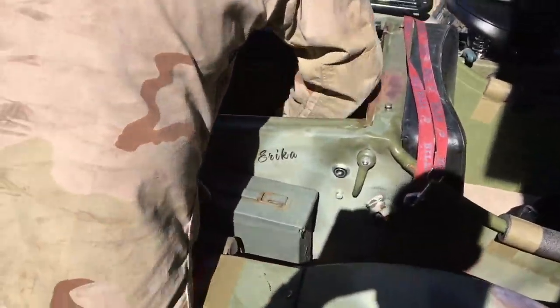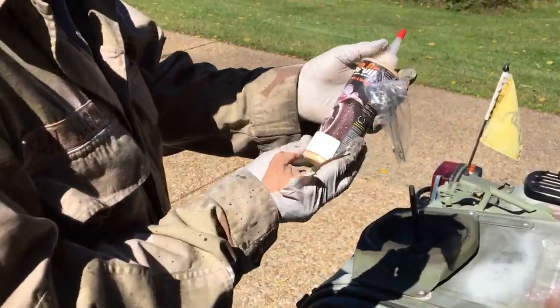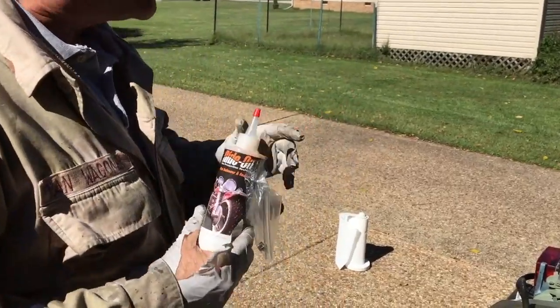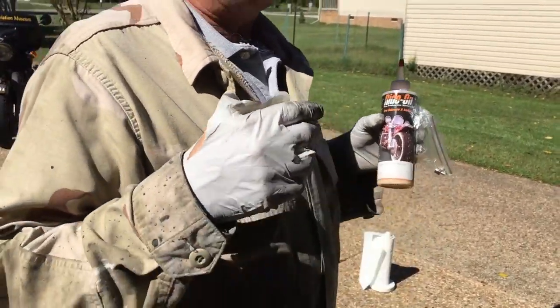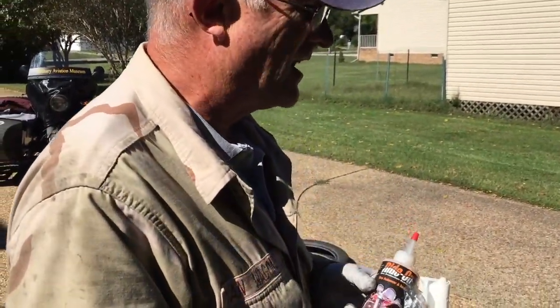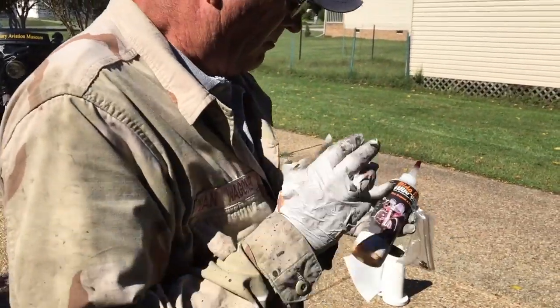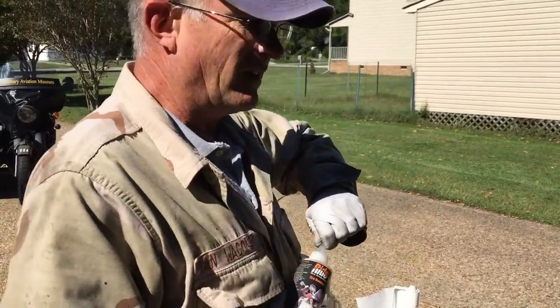Now, I don't use wheel weights and I don't use Dyna beads. I use this stuff called Ride-On — it's great. It coats the inside of the tire and it also balances the tire. It'll also prevent small leaks. I barely ever lose air in my tires — maybe just a little bit over a month. It's just easy to put on.